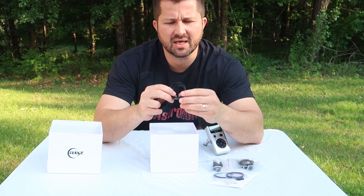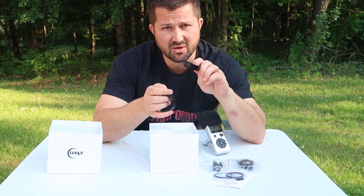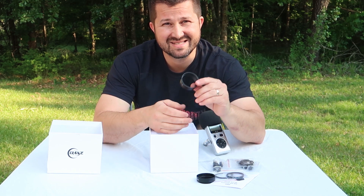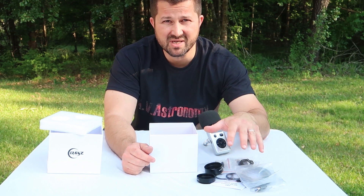These are the two extension tubes that come with the camera. They're an M42 to M48 adapter — this one's the 12-millimeter — and then an M42 to M48 16.5-millimeter. It also comes with a USB 3.0 cable for linking up the imaging camera directly to your PC.